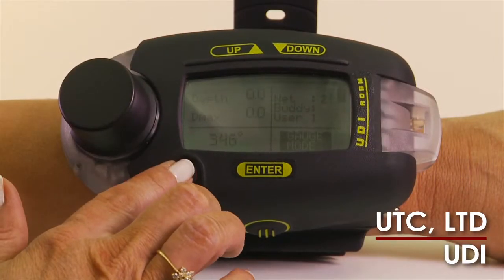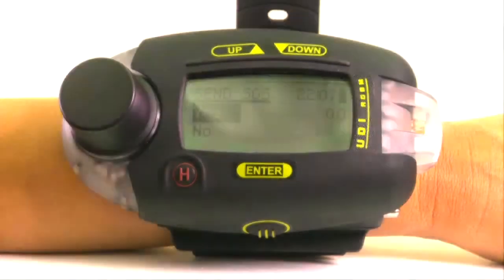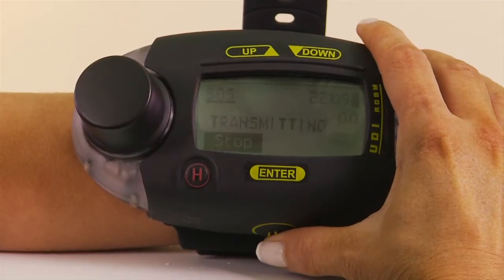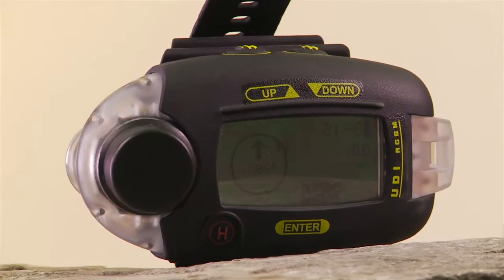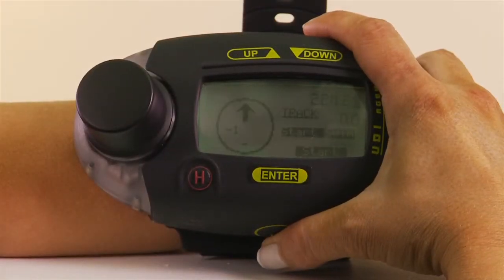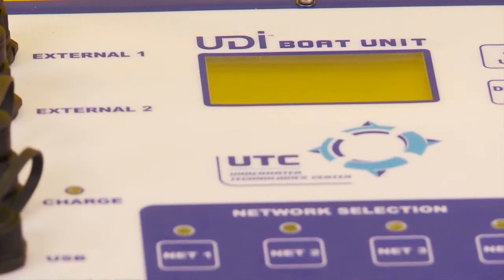The UDI offers three emergency signals. The SOS alerts other UDI-equipped divers if you're in distress. If you suspect your buddy is in trouble, you can send a remote SOS, which activates his unit. Finally, the UDI Homing feature provides graphical directions to fellow divers or back to the boat.